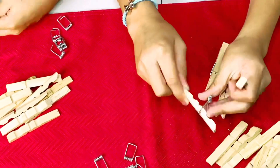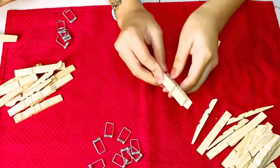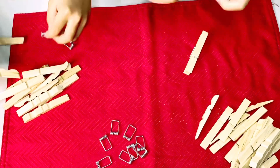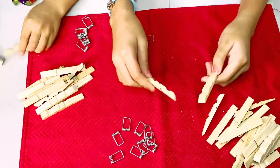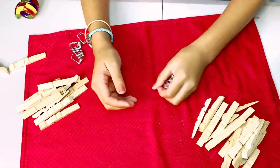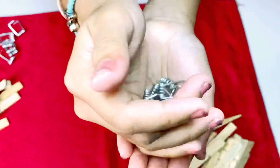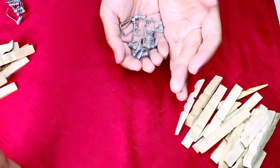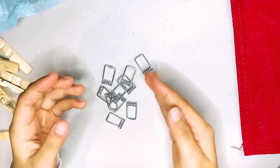Ew, the pegs are so dirty! I'm nearly done - I've only got one more. I'm on my second to last one and this is my last one. To be honest, it's actually pretty fun breaking the pegs. You just need to collect these metal bits.